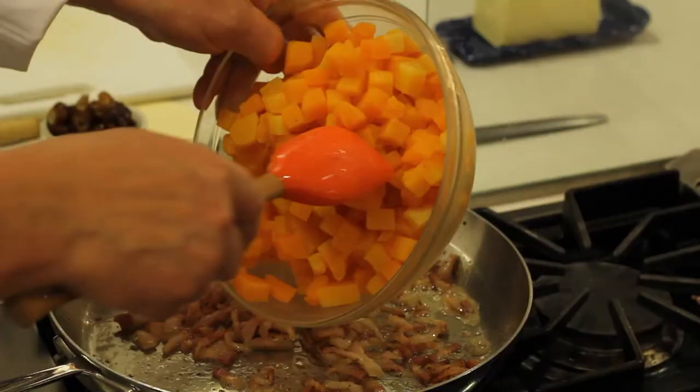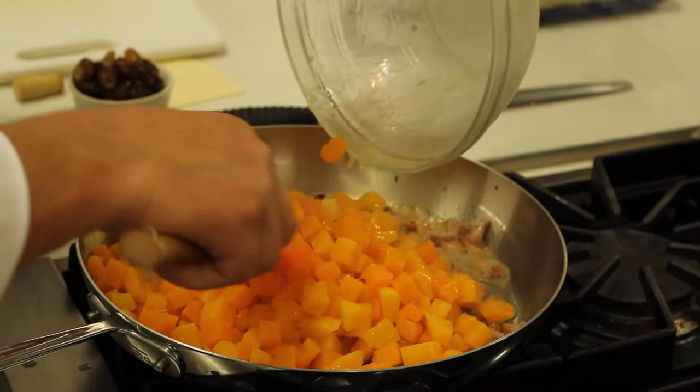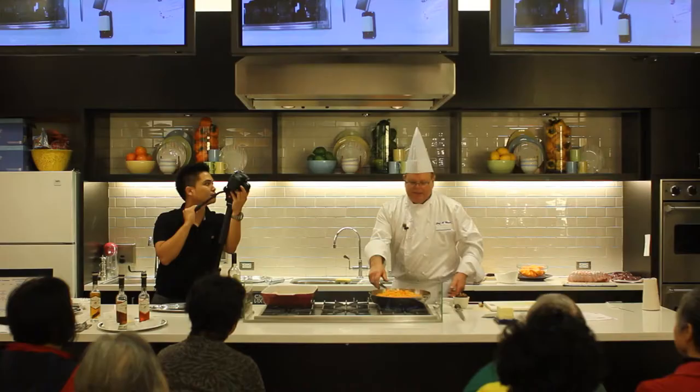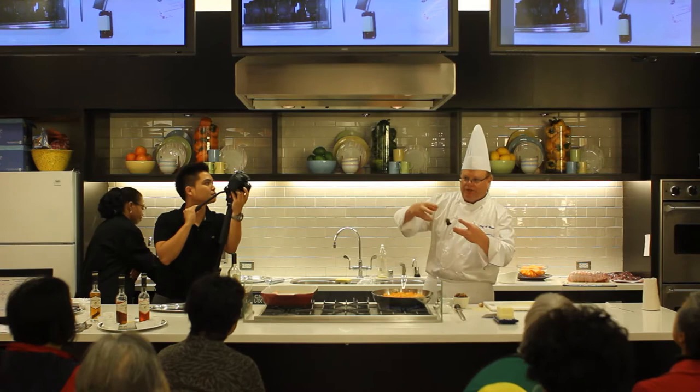We're going to put in our squash, which has been sitting out at room temperature so it's not going to be quite as cold. Now, this was actually put into a cryovac bag — a vacuum seal machine — with a vanilla bean overnight, so it's going to extract some of that vanilla flavor.